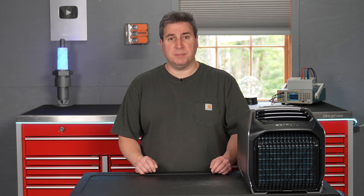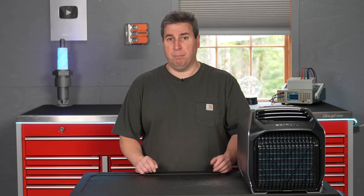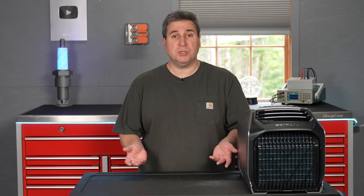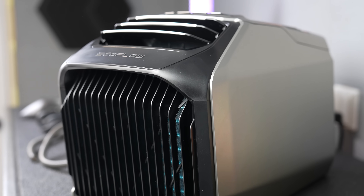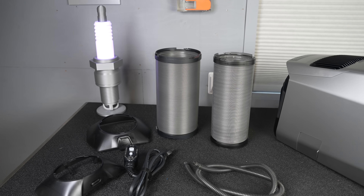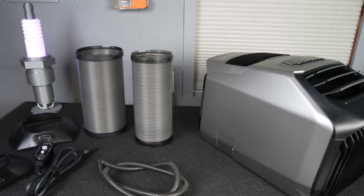If you wanted to put one of those heat pumps in somewhere like your RV, van, boat, or even a tiny house, there just weren't really any options. But that's exactly where you can use a unit like this. This is the EcoFlow Wave 2, and this is a true portable heat pump and air conditioner.